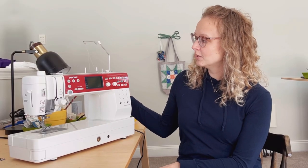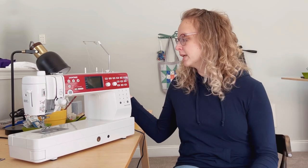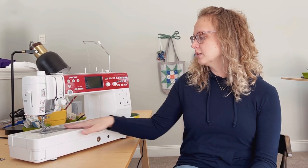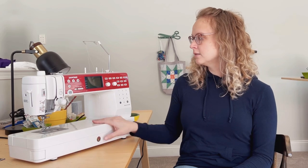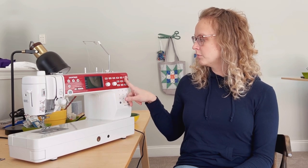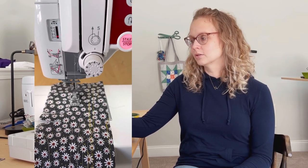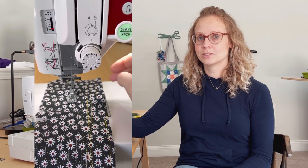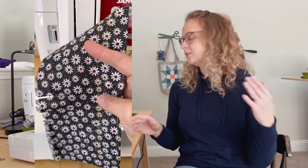This is my new Janome Memory Craft 6650. It's a sewing and quilting machine — you can see it has this huge space under here, mostly for quilters. This machine does it all. It has the modern things like push button bobbin winding, a great needle threader, and it cuts the threads close when you stop stitching so you can just start stitching again without constantly clipping threads.